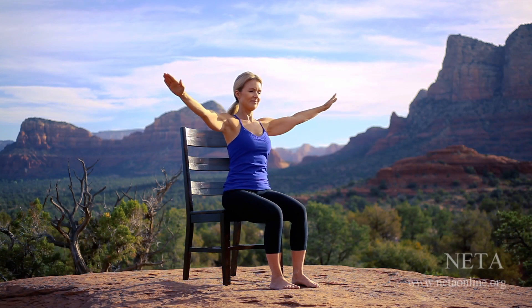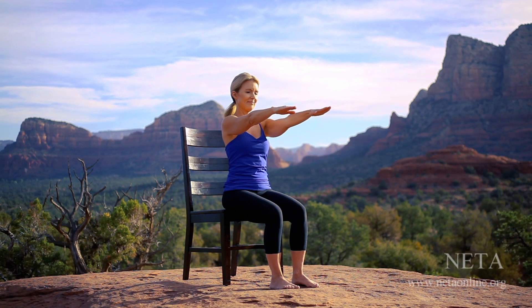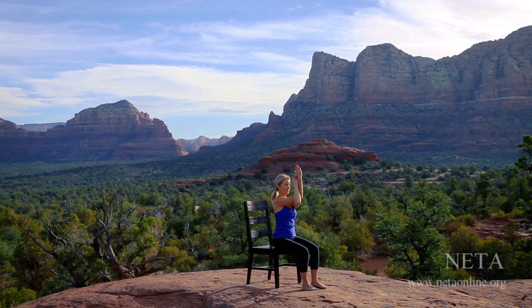Release, exploring eagle arms. Reach your arms forward, palms facing down. Scoop your right arm onto your left, bending the elbows with the backs of the hands facing each other, or if space allows, palms to press. Continue sitting tall as you send your arm bones forward and up. Release and repeat to the opposite side — scoop your left arm under your right, with the backs of the hands facing each other, or if space allows, palms to press. Fingertips pointing to the sky, stretching through the upper back and shoulders.